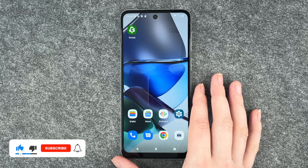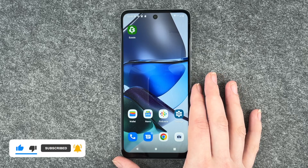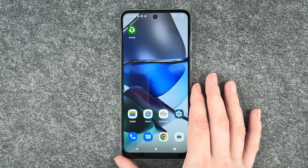So that's how you set up a screen lock on your Motorola Moto G23. Hope you liked it, hope it helped. Thumbs up, share and subscribe and I hope to see you next time. Bye.